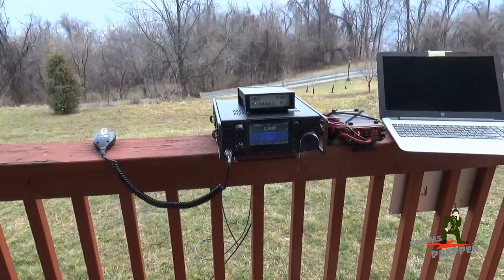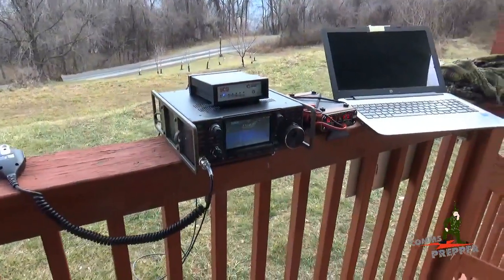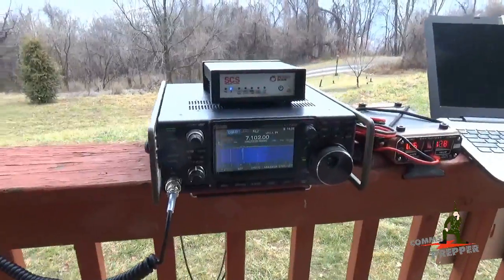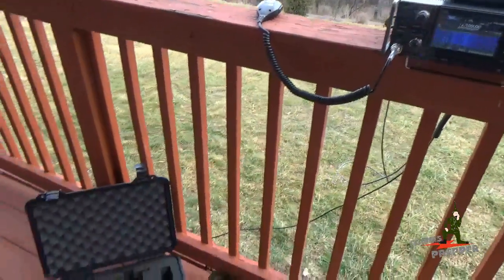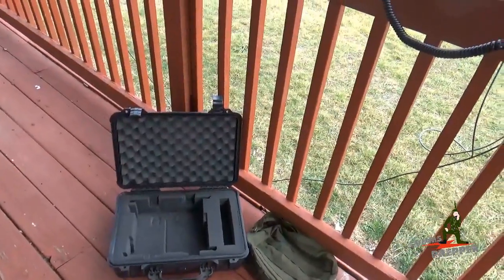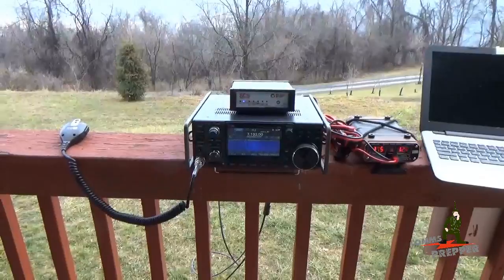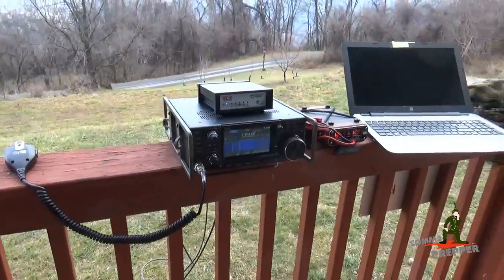Hello YouTube Preppers, this is the Comms Prepper. I'm back at the retreat and the plan this weekend was to make field videos with the ICOM IC7300, but the weather is not cooperating today. Every time I load the radio up in its protective surplus Pelican case, it starts to rain again. So we're gonna give up on those plans and do a quick demonstration here on the porch before we pack up and head back to Virginia.